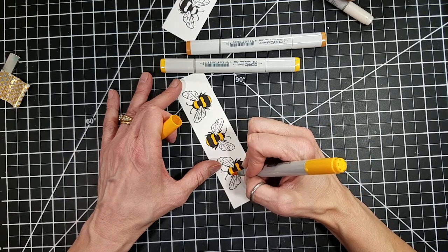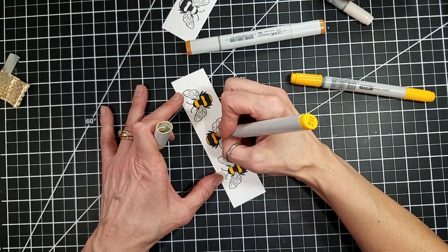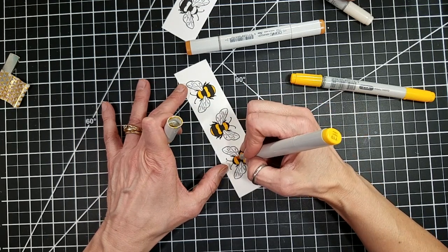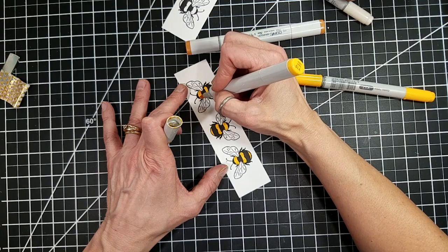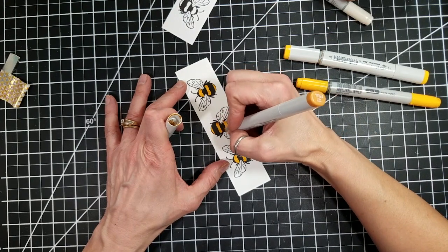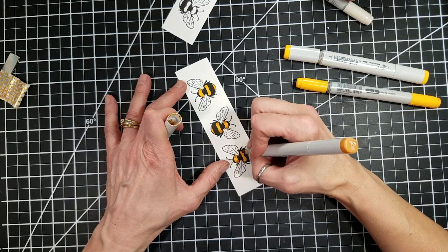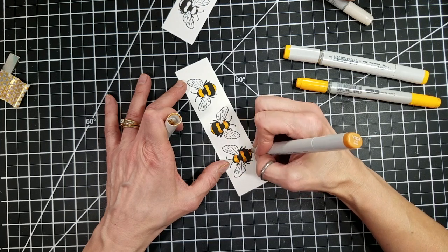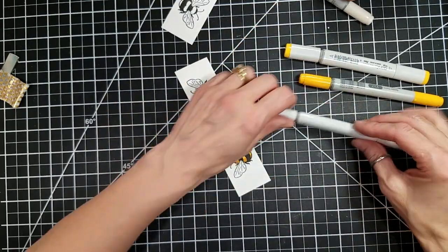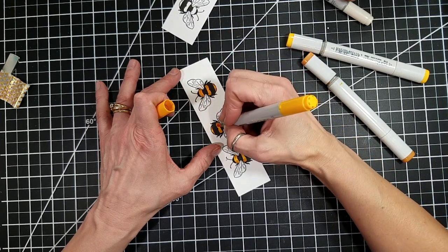I'm just going to fill in with Y17 and then Y19. And then the last color I will use is Y24, and that has that deep golden yellow color to it. These bees are super easy to color and they really come to life with a little bit of marker or watercolor. I would love to try this with watercolor — that might be another project I take on not too far from now. Just filling those bees in.